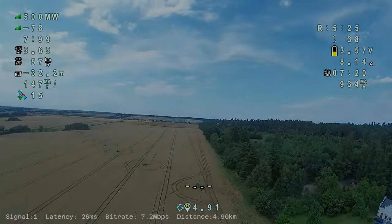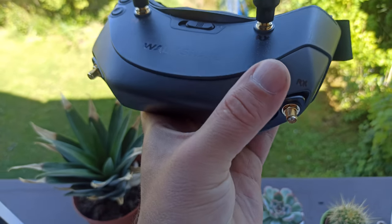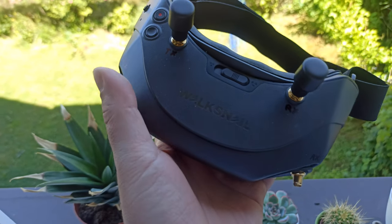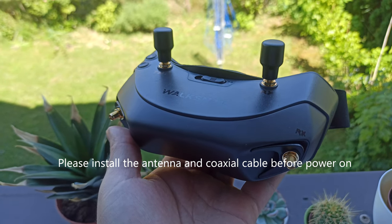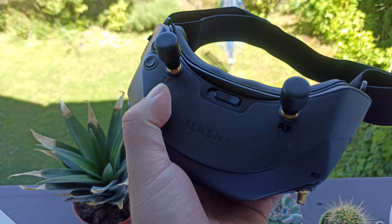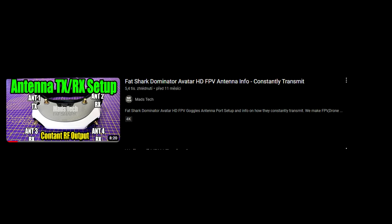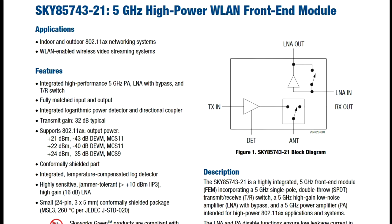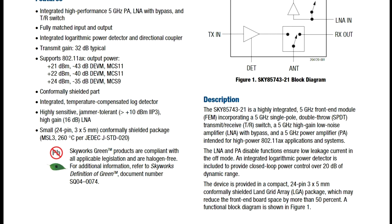Now comes the part that is not in the user manual but definitely should be. The goggles have 3 receivers and one transmitter — or transceiver maybe. The manual mentions you should always have antennas on the goggles when turned on because they are transmitting something, but I think only the TX connector is strictly necessary. The transmission is done by a 5GHz WLAN module that should detect a disconnected antenna and turn itself off — but I don't recommend testing it.